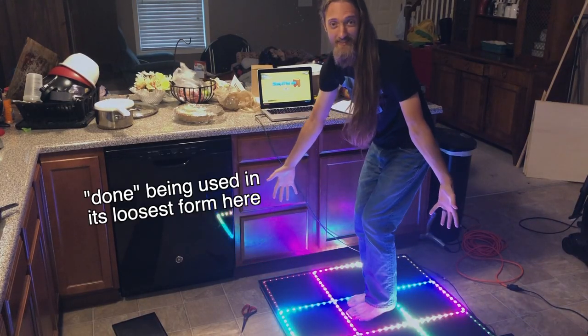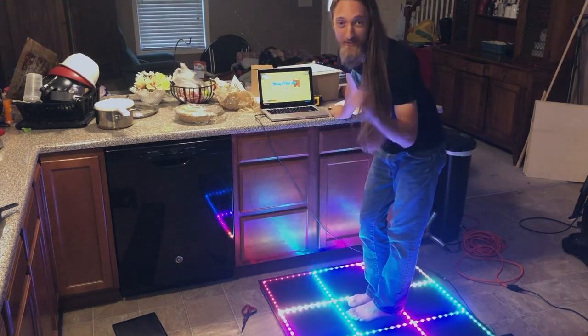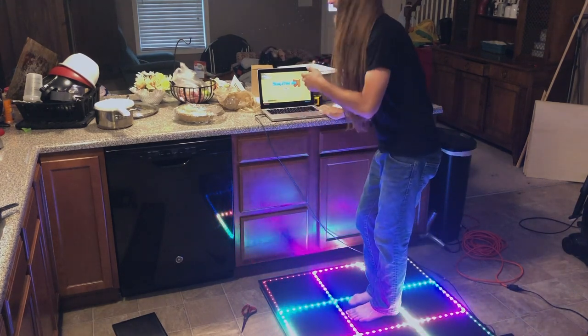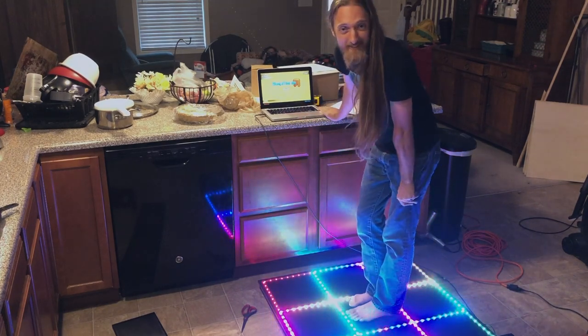I have the dance pad done with some code uploaded to it courtesy of my brother — thank you Zach — and now I'm going to try playing some StepMania with it. See how it works.